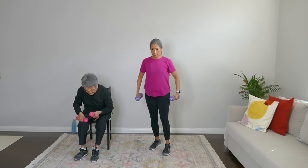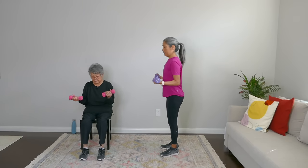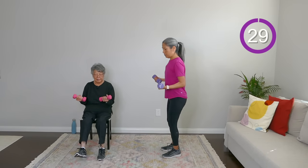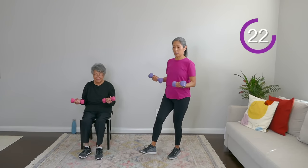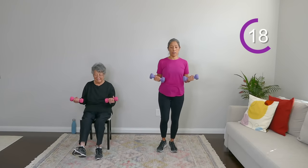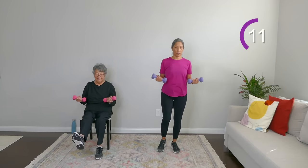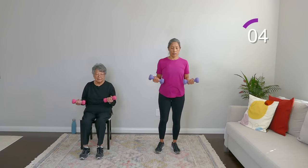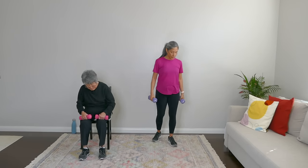We're going to pick up that other weight and do that isometric hold with the double kicks. 90-degree hold — make sure those wrists are straight. Double kick, weight shift. You don't have to go fast — in fact, I want you to go slow on this one, because I want you to really test your balance. The slower you go, the harder. And rest — I went extra credit on that one!